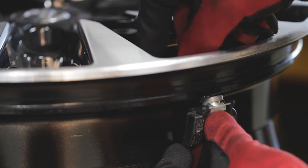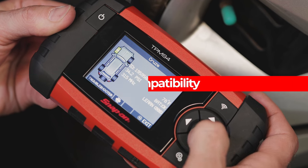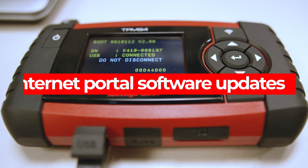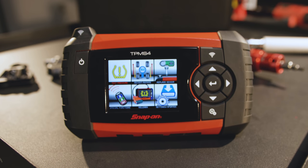The TPMS4 not only has full OEM sensor diagnostic capability, it also has the ability to program aftermarket sensors. And when new sensors and cars hit the market, easily update your TPMS4 software via an internet portal.